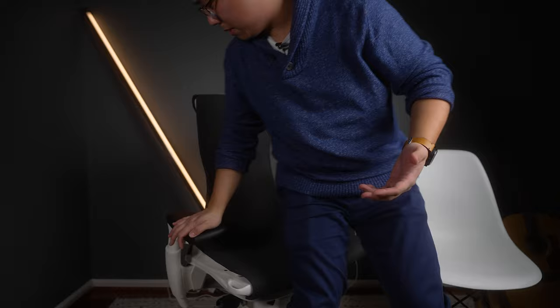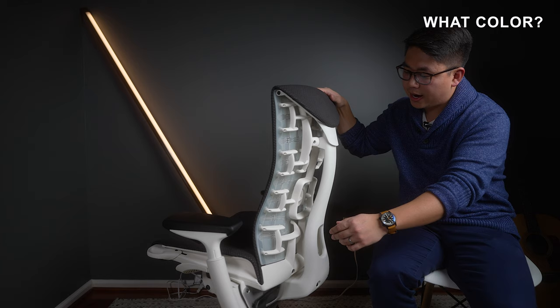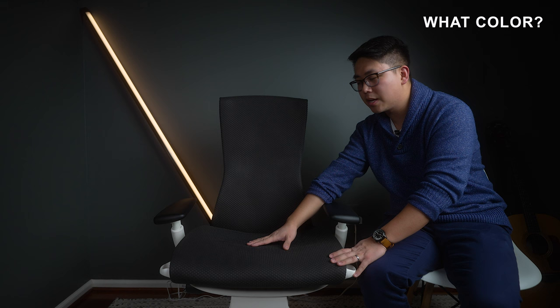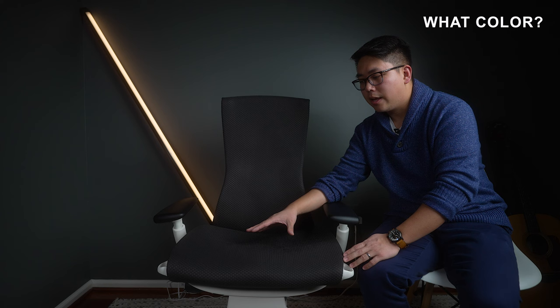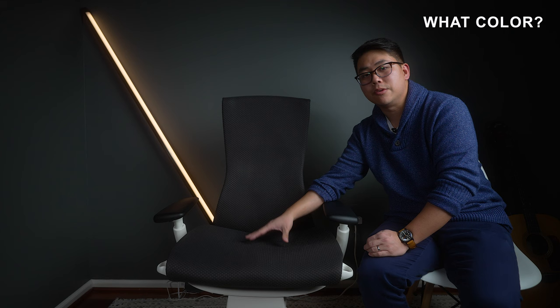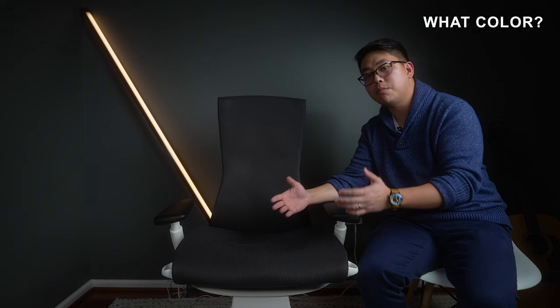You can get the Embody in different colors. I chose white with black fabric and I kind of regret not going more colorful. That said, be practical: colored fabric on any chair will absorb smells and stain more easily. I went with black because I didn't want staining — especially important if you wear jeans or bright-colored clothes whose dye can transfer. I've seen a lot of used chairs with staining for exactly this reason.